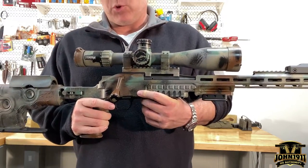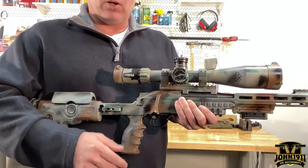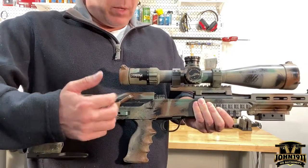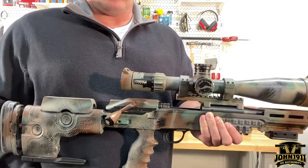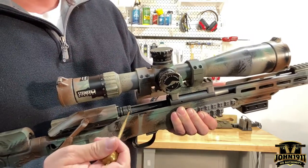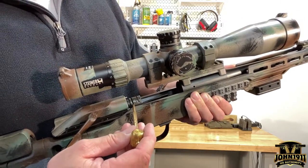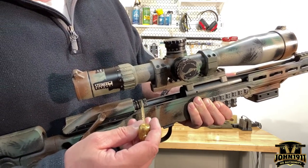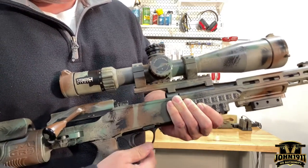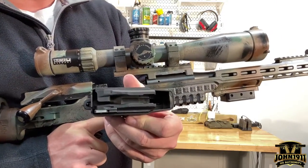The short answer is yes, it is both a short action and a long action — or you could say it doesn't really count. That's one of the advantages to the Blaser system. The throw is essentially the same regardless of how long or how short the round is, because when you change case head sizes you can change your bolt heads, and that bolt head can sit more forward or more back.